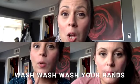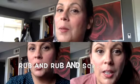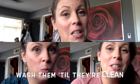Ready, here we go. Wash, wash, wash your hands, wash them till they're clean. Rub and rub and scrub and scrub, just like a washing machine. Wash, wash, wash your hands, wash them till they're clean. Rub and rub and scrub and scrub, just like a washing machine. Rub and scrub and scrub and scrub, just like a washing machine.